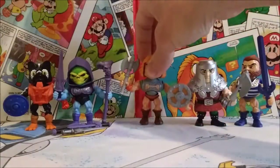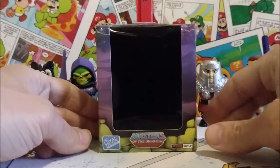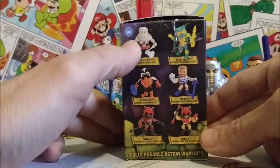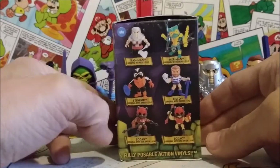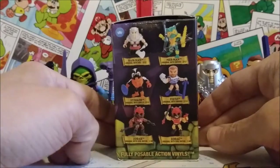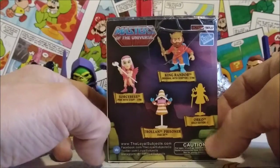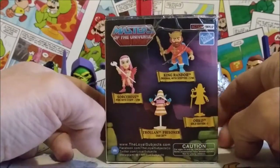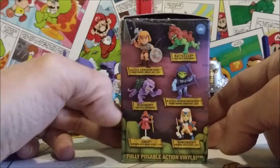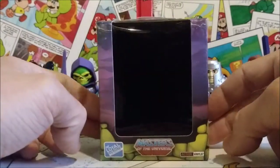This is one of the blind boxes, and some of them have a clear window so you can see what figure you're going to get inside. This one just has a blacked-out window, but it does list all the figures along the sides: Ram Man, Merman, Stinkor, Fisto, Zodiac, the 2003 Zodiac variant, King Randor, the Sorceress, the Trolling Prisoner, Gold Edition Orko — which are really rare chase figures — Battle Armor He-Man, Battle Cat, Panthor, Battle Armor Skeletor, Orko, and the original Sorceress. This line came out in 2018.